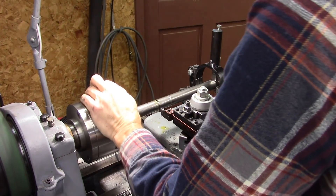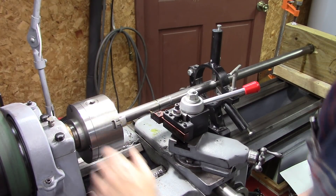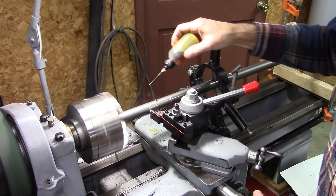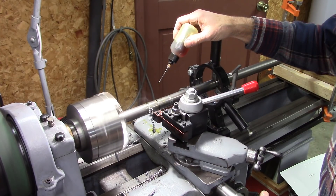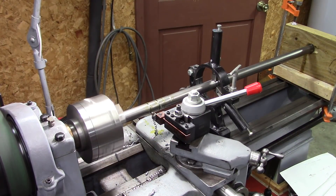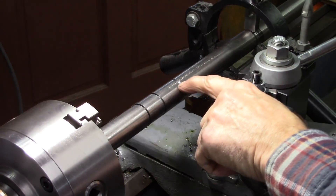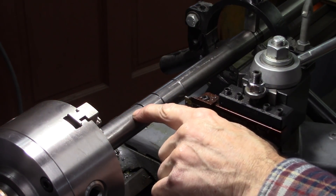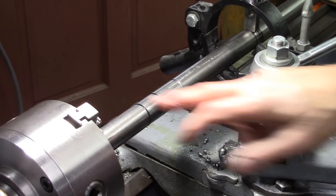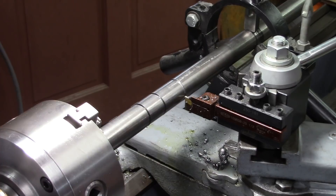The next one needs to go down to 5/8 of an inch. Now I'm ready to cut that to 7/8, cut that to 3/4, and cut this to 5/8. The only reason I'm cutting that to 5/8 is so I can slip that nut over it, cut these threads, and then try my fit without taking it out of the chuck.